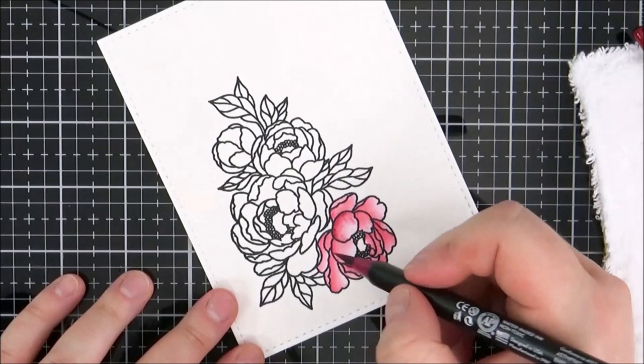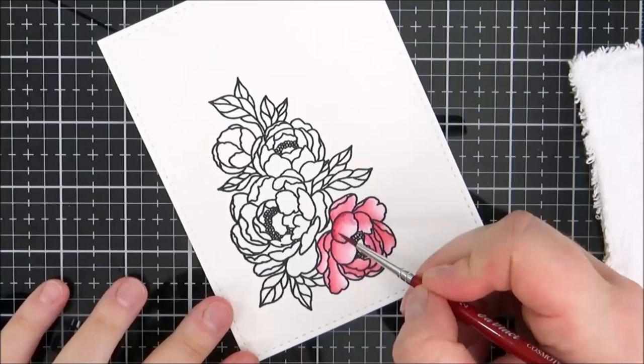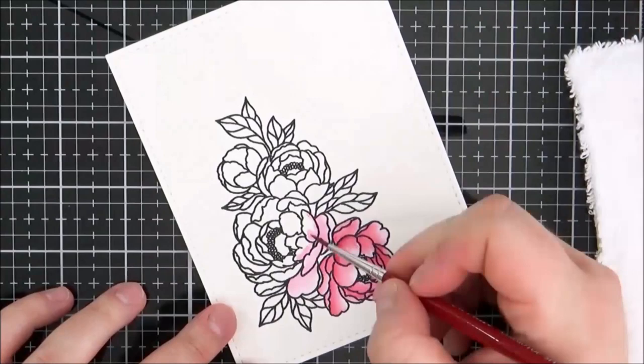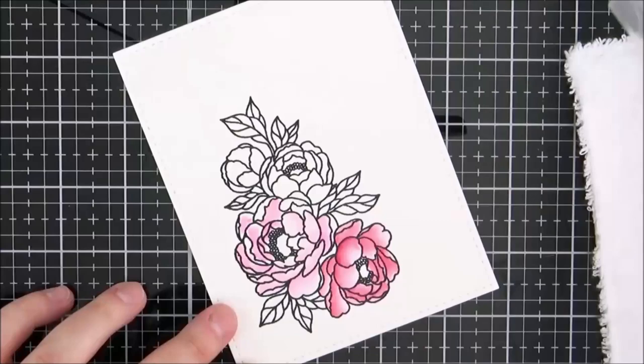Going in with my darkest shade, I noticed the watercolour paper was pilling slightly. I do really love this watercolour paper and in the end I didn't really get much pilling. I'm going wet on wet there and sometimes that doesn't always work with these ink pens, so I let the colour dry completely and then go back in and add that layer afterwards.